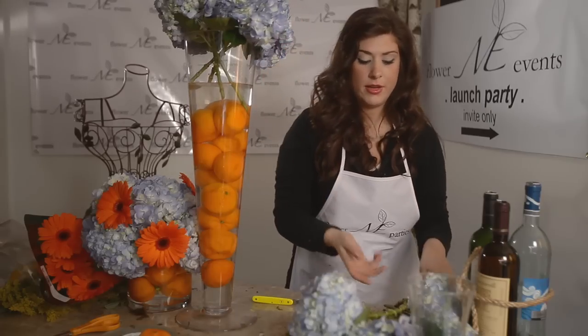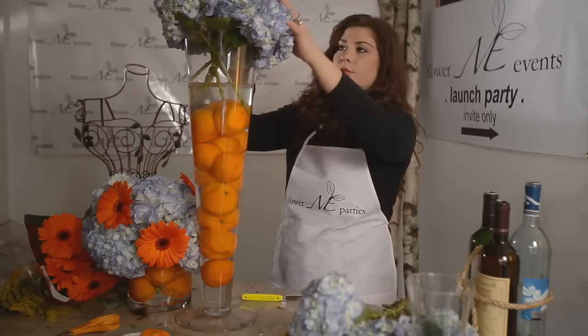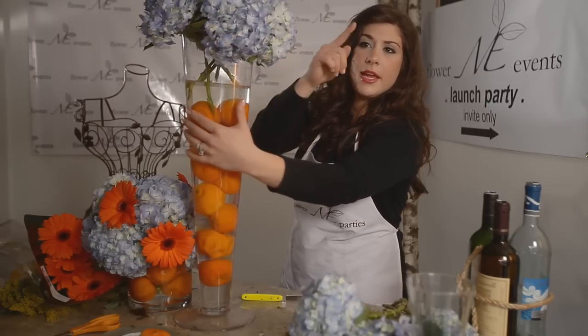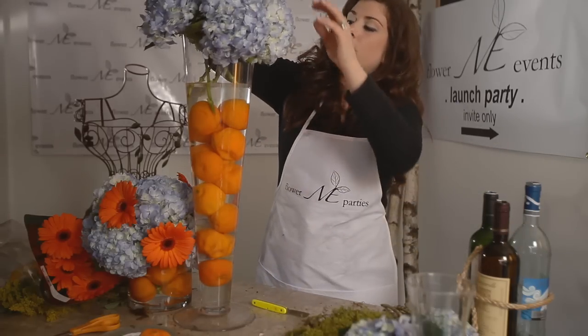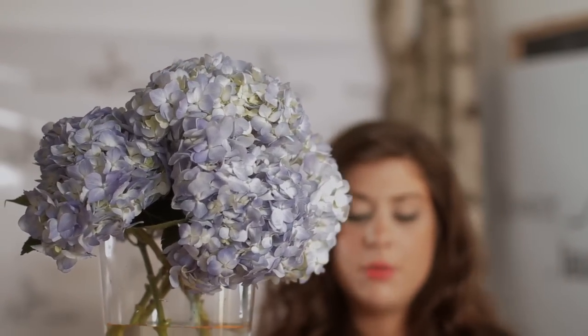You don't have to use clementines — you don't have to use anything if you don't want. I just kind of like the look. Now we have hydrangea all the way around the base. We're going to form our hydrangea hill, so that means the next piece I'm going to cut a little bit longer and kind of continue this pattern.